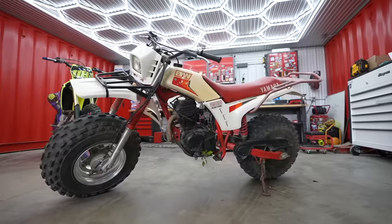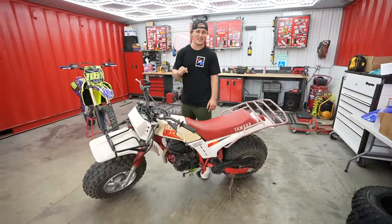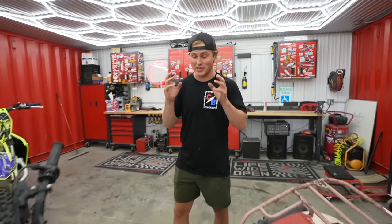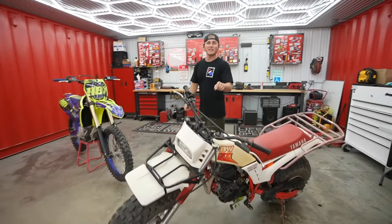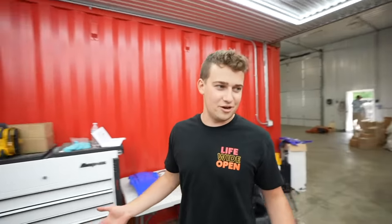So this is a 1985 Yamaha big wheel. We actually found this in my girlfriend's dad's barn behind his house. He had this back in the day and said we could borrow it for the day, so we need to not break it. They quit making these in 1989, which we think is kind of a shame because it's a cool little unit. Today we are going to be converting this brand new Yamaha YZF 250 into a big wheel — a modern day big wheel — and we're going to be ripping them together.